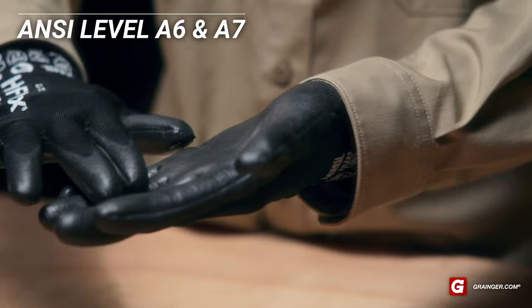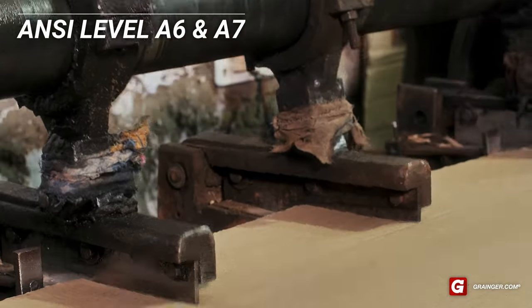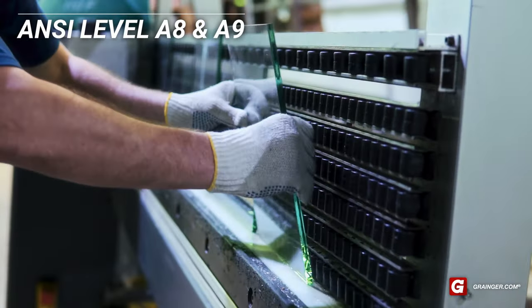A6 and A7 rated gloves offer heavy protection, recommended for tasks like working with slitter blades and stamped metal. A8 and A9 rated gloves offer extreme protection, recommended for tasks like handling sheet metal and heavy plate glass.